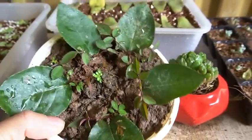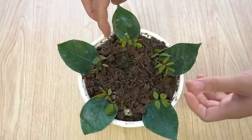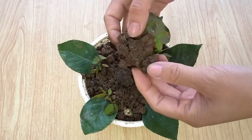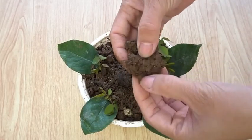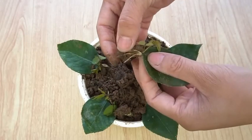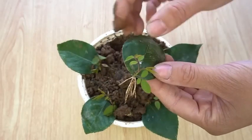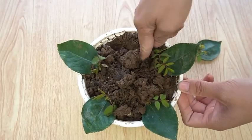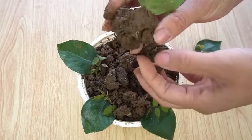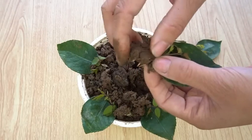The leaves have propagated into tiny plants. Now I pluck the leaves from the pot. Look at this — there are rootings on the leaves. The leaves have propagated and there are rootings. I take all the leaves out from the pot. Every leaf is germinated and there are rootings on every leaf. There are small branches which have grown on the leaves.